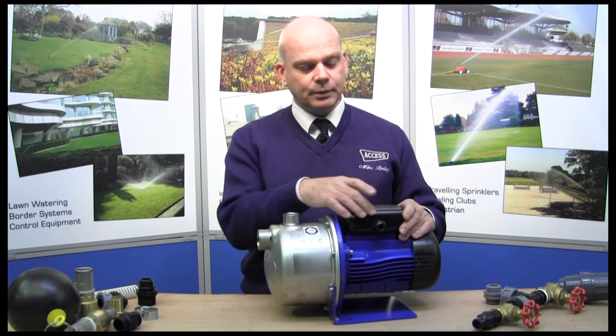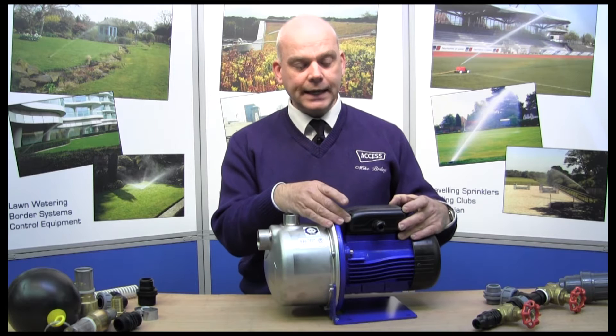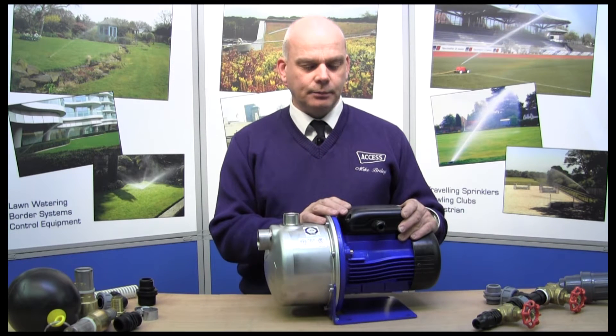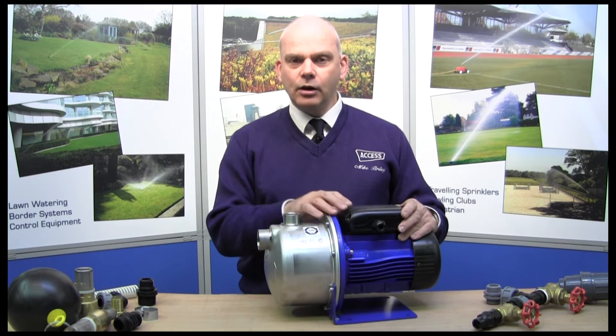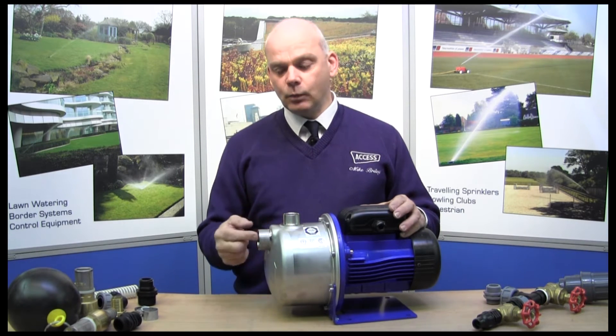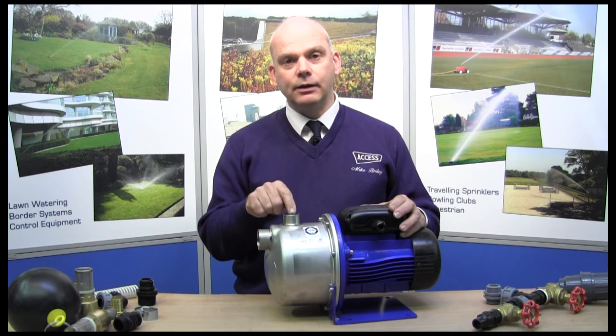To connect the pump you simply take off the electrical cover here, remove that and you'll find the electrical connections inside. We're going to concentrate at the moment on the fittings that go for the inlet, which is here, and the outlet, which is here.